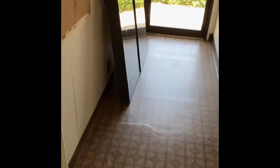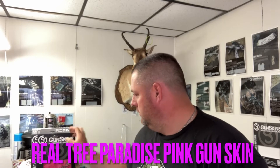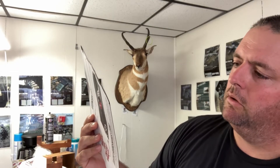Alright, so this is my gun skin room — this is where the magic happens. I'm gonna get set up and today I'm going to install this gun skin. This is the Realtree Paradise Pink, going on this gun — this is a M&P Bodyguard 380 with a Crimson Trace laser.